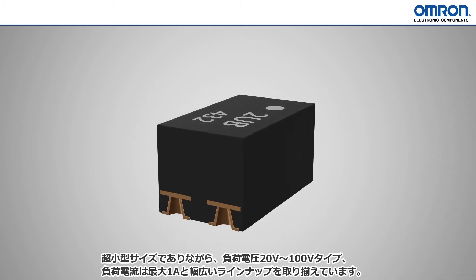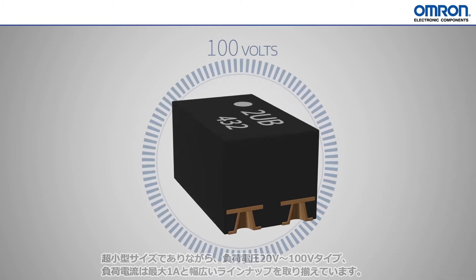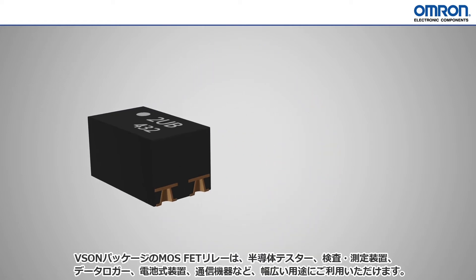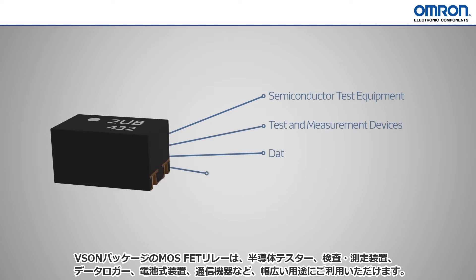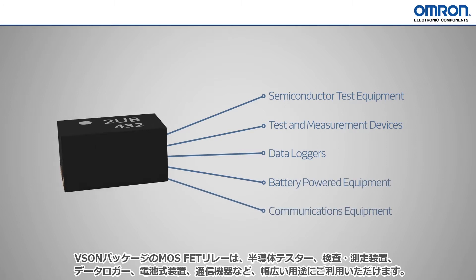Despite the incredibly small size, there are models available for 20V stepping all the way up to 100V. These VSON packaged MOSFET relays are perfect for use in applications such as semiconductor test equipment, test and measurement devices, data loggers, battery powered equipment, communications equipment, and more.